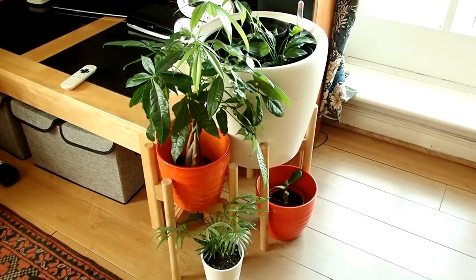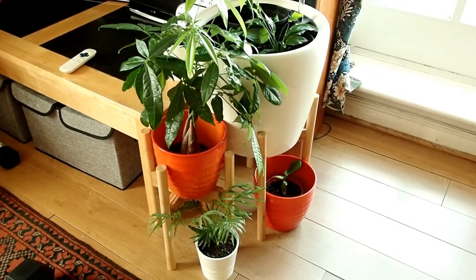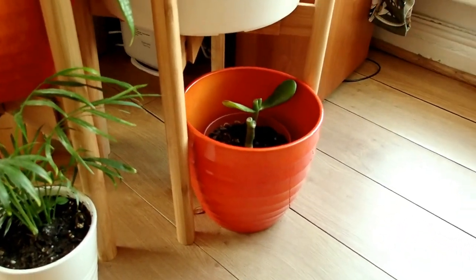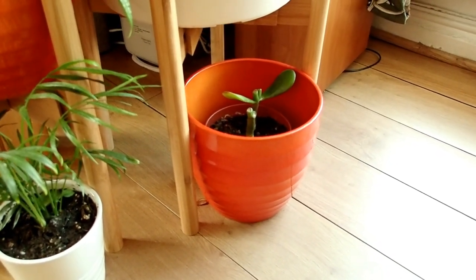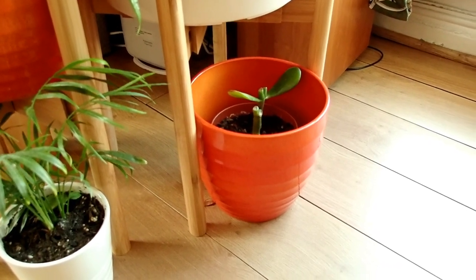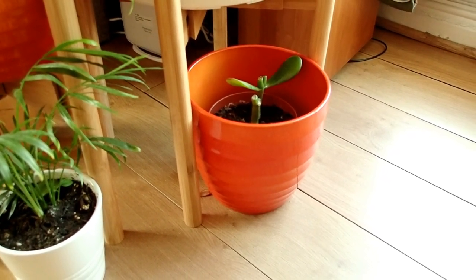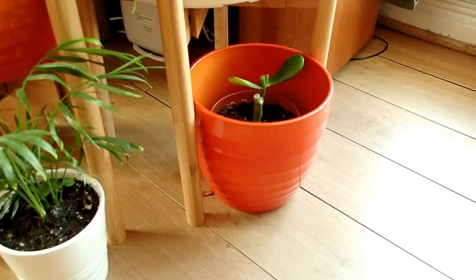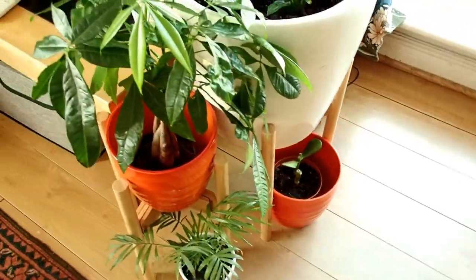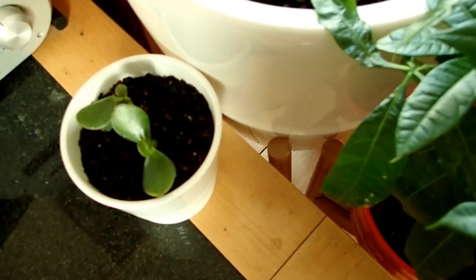I'm going to show you how I care for the money plant and the jade plant at the bottom. The jade plant has lost its leaves because I just propagated it — it was dropping leaves. To save it I had to cut some of the stem and propagate the leaves and also the stem, so that I don't lose the mother plant completely.